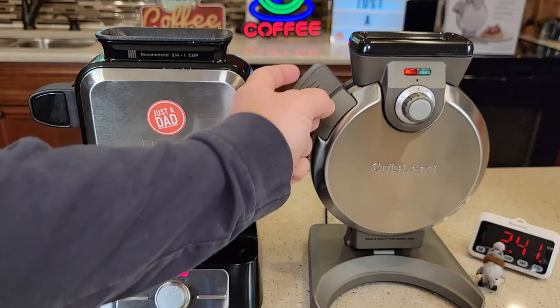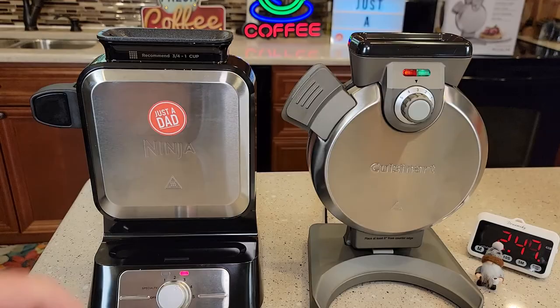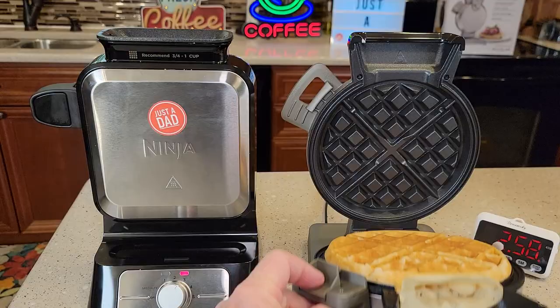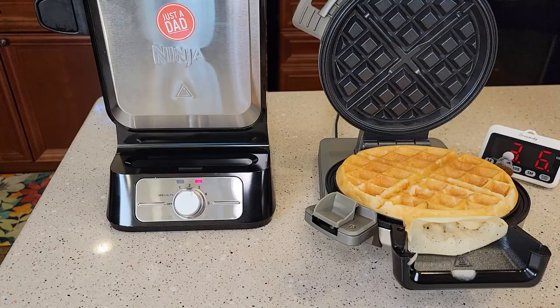One thing to note — when you go to get the waffle out, I did notice that sometimes there is some steam coming out right where you're supposed to grab it. The Cuisinart's done first, so it beat the Ninja. The Ninja's right behind it. So three minutes for the Cuisinart — we're going to lower it down and get the waffle out.